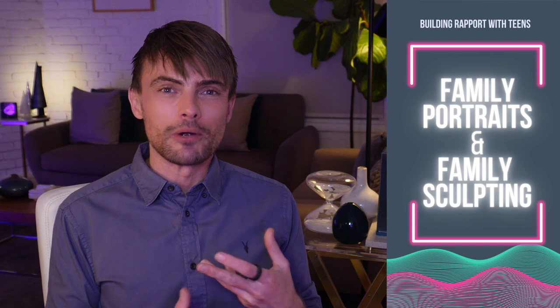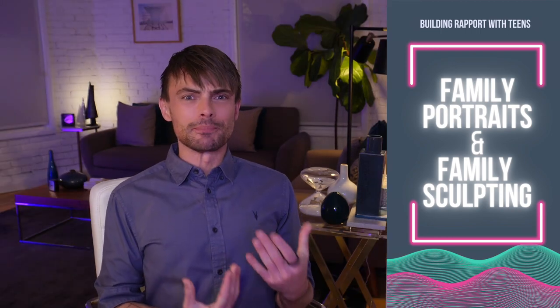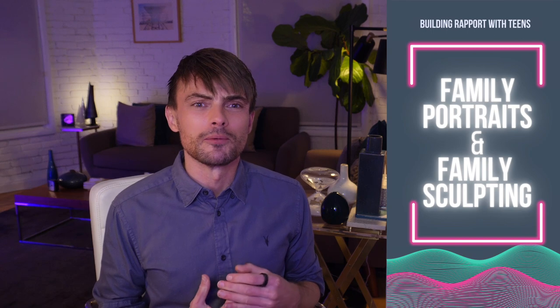This video is going to be a bit experiential. After I give you a quick reminder of family sculpting, I'll show you how I generate the process questions that go along with it, and then I'll show you how you can do family sculpting with only one person. This is guaranteed to build that relationship if you're working with teenagers — they love nothing more than to talk about their family, but only if you find the right way to do it.